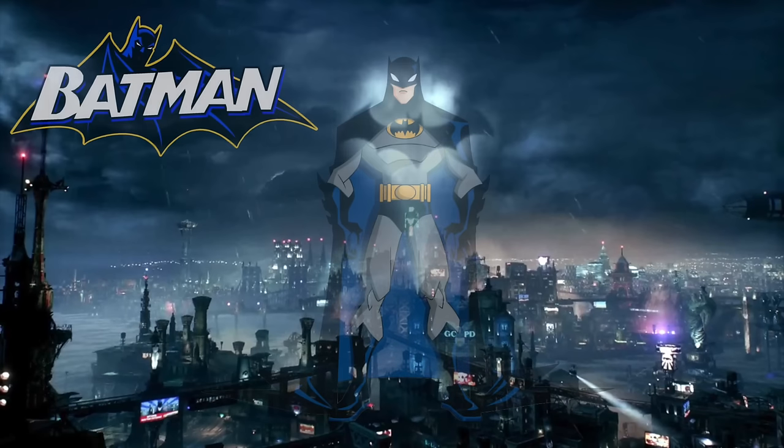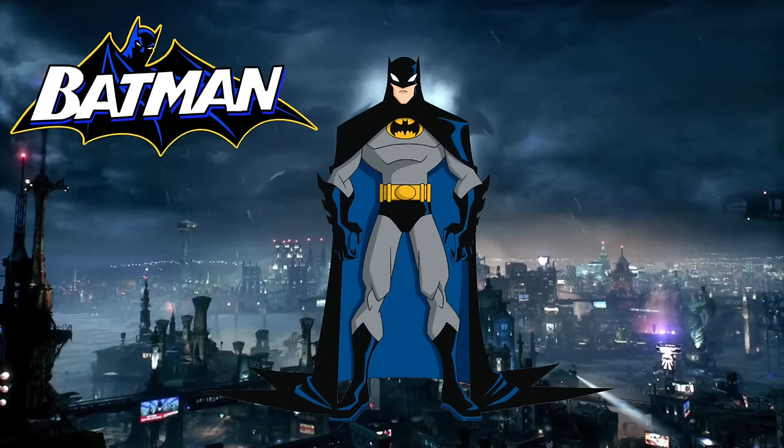Hey guys, it's AmandaPanda. I'm back with another custom My Little Pony tutorial, and today I'm going to be making a Batman pony.